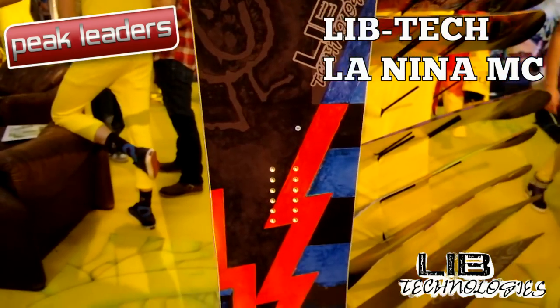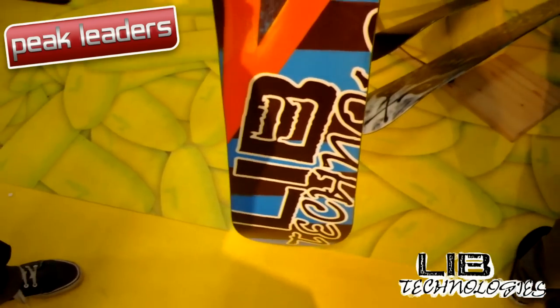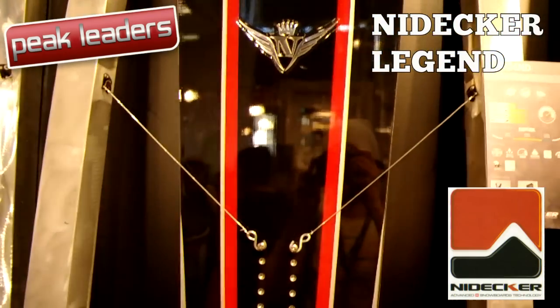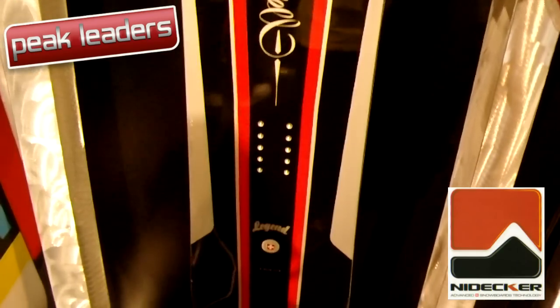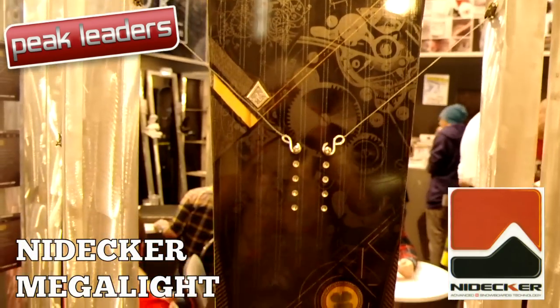Matt Cummins' new board, the Lanina, replaces the Snowmuller and the McKink and features the all-new C1 banana profile. C1 is camber in the tail and rocker in the nose for improved float and punch-out turns. Mydecker's freeride board development is on overdrive — the Legend moves from camber to freeride camrock, and the Megalite remains unchanged except for a new liquor paint and a lucky inlaid clover.